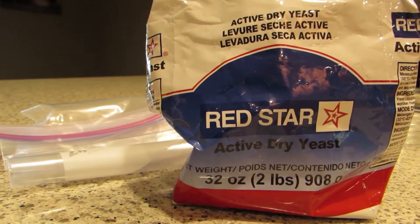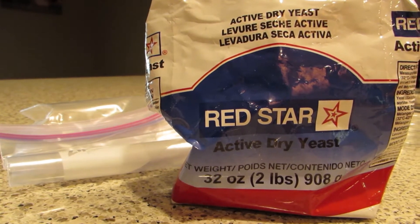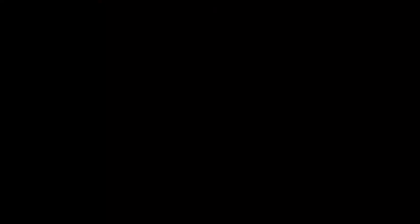Here's a great tip: buy the yeast at Costco for a good price and then keep it in a Ziploc bag in the freezer. It will last for a really long time.